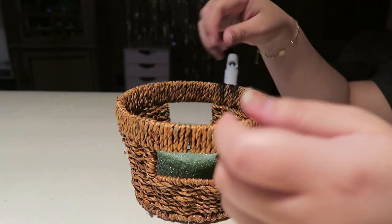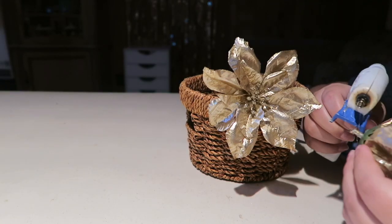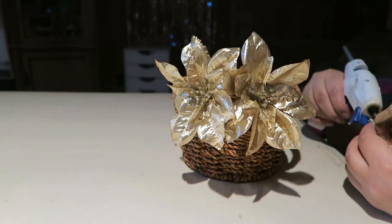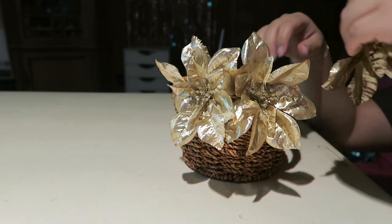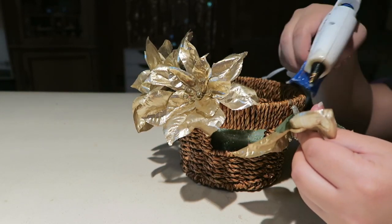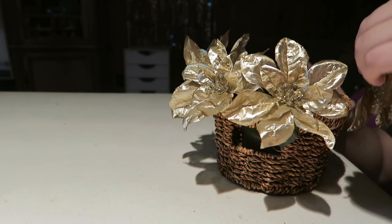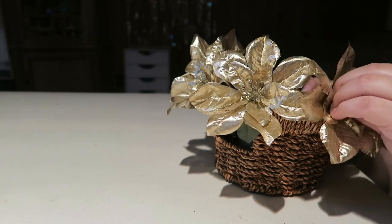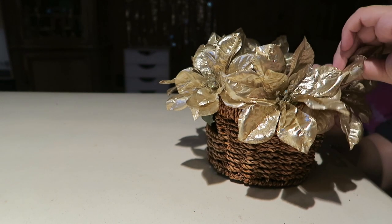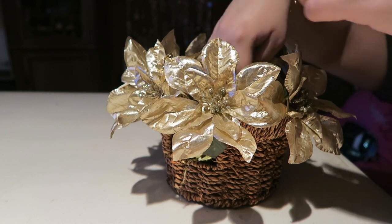We are going to start off by placing our piece of foam inside of our basket. Then we are going to glue our flowers all around. Now we are going to add our foil shreds inside of our basket to cover up the foam.